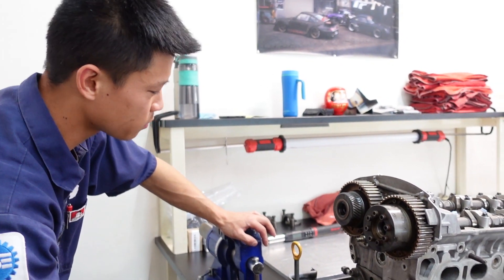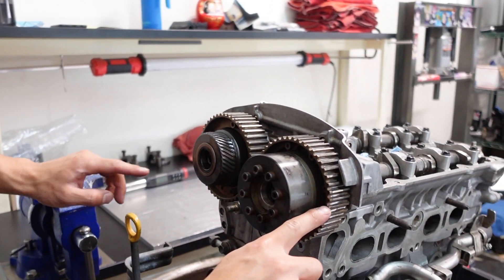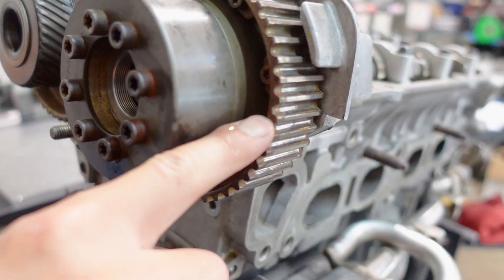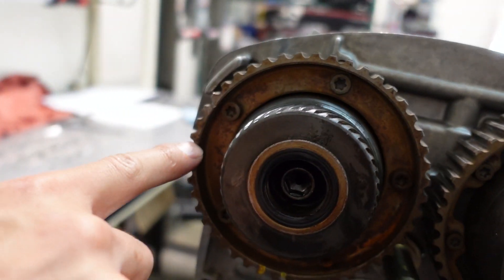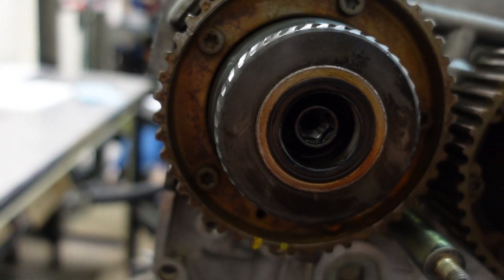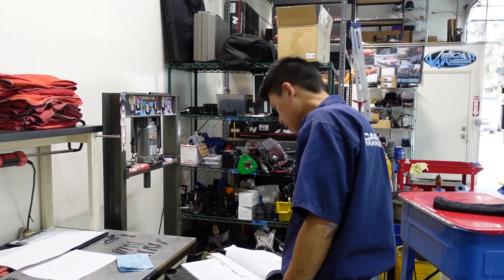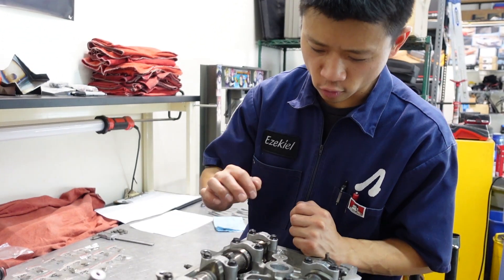We'll take a look at some of our timing marks. Make sure to reference the service manual. Our two dots that used to line up in the middle now line up with the edge of the timing cover. Got our dot lined up here, and our main timing marks both face downwards. Now according to the service manual, I can check my valve lash on cylinders 3 and 4 on the intake.